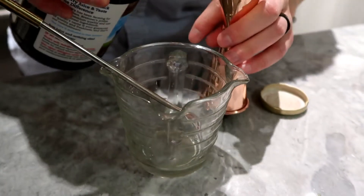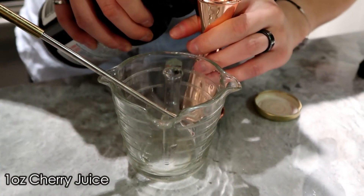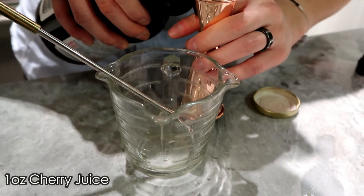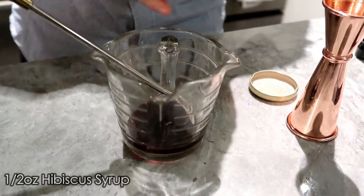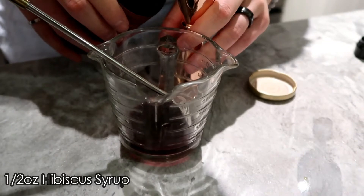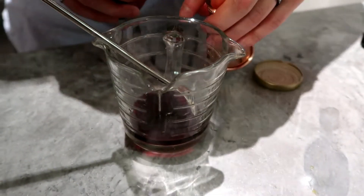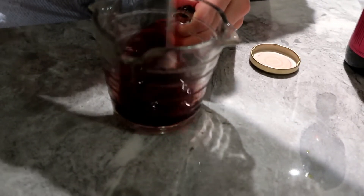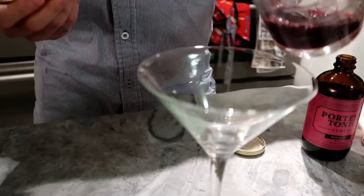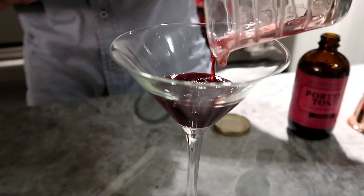The Kylo Ren is actually a layered cocktail, so we're going to have one ounce of black cherry juice mixed with half an ounce of hibiscus syrup. We'll mix this up and have our juice mixture on the bottom.